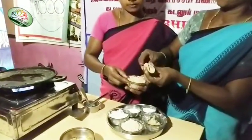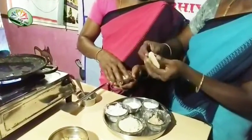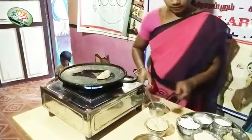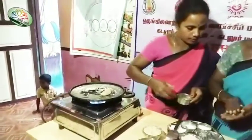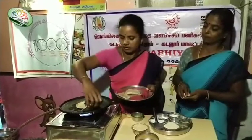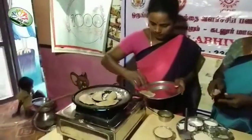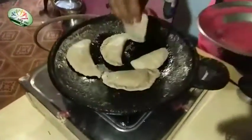Let's cook it. Put it on the plate. We will cook it for 4 minutes. We will cook it in a little bit. Cut the cutlet for a little bit.